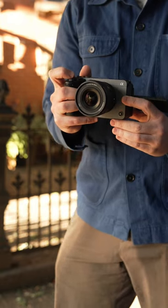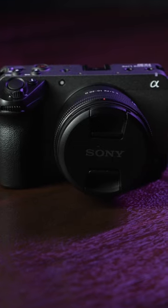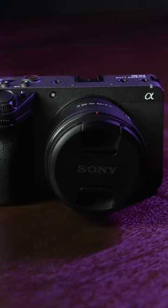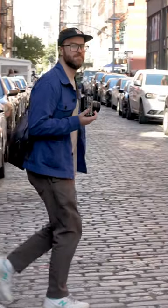With the Super 35 sensor, it doesn't require that you use full-frame lenses, opening up a world of possibility of glass that you can shoot with. But that's not all — the FX30 allows you to shoot in 4K, 120 frames per second.